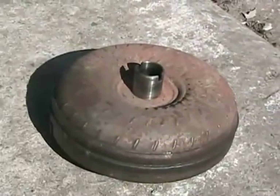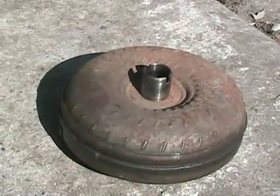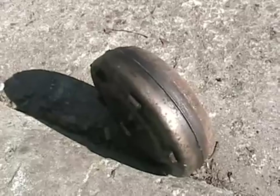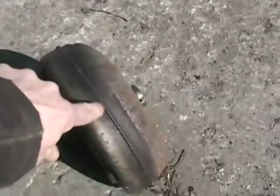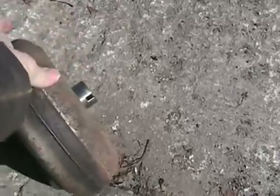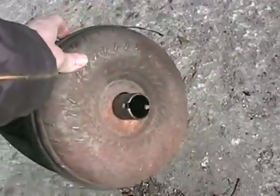Here is an ordinary torque converter off an early 90s Toyota automatic. That's the side that bolts to the flywheel. It's made out of two halves welded together — there's the weld. That's the side that's being driven by the transmission, and that's the output side that goes into the bell housing on the automatic transmission input.